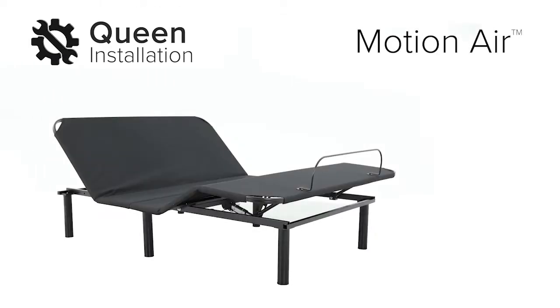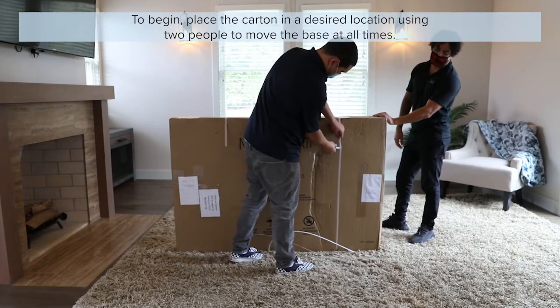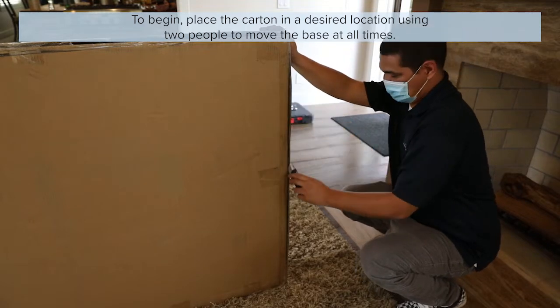This video covers the main steps of setting up your Motion Air adjustable base. To begin, place the carton in a desired location using two people to move the base at all times.